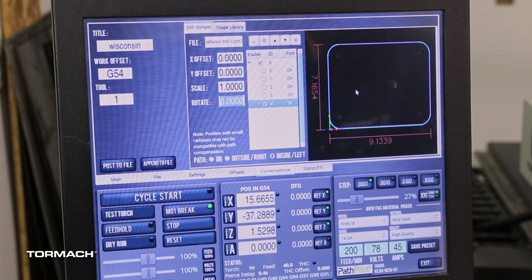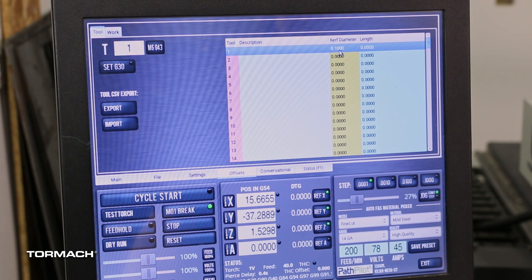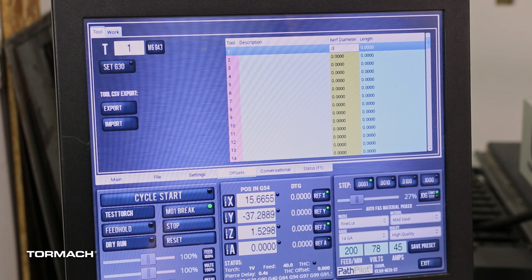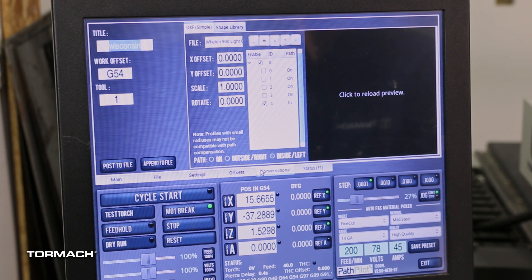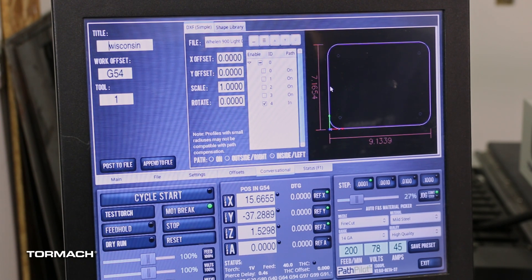The amount of that offset is determined by the tool we're using. Here I have tool one, and if I go to the offsets page, tool one has a kerf diameter of 100 thousandths. Perhaps we think that's a bit aggressive — I could type in 75 thousandths, and we'll see a slightly different cut path.